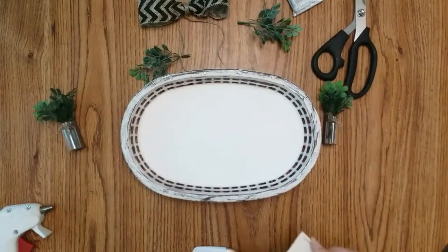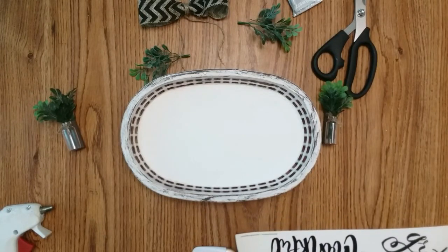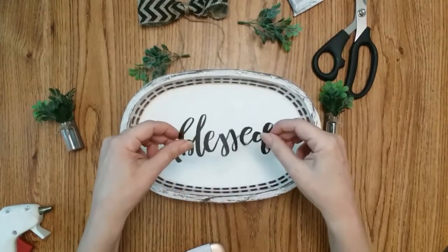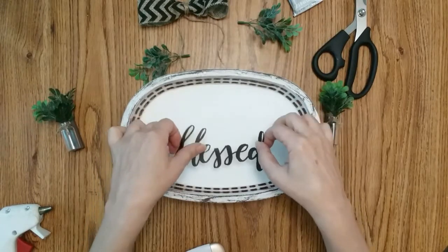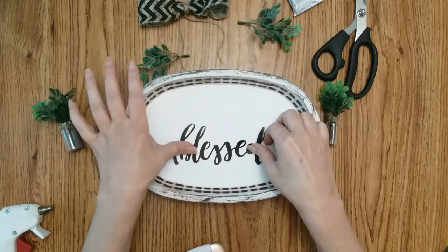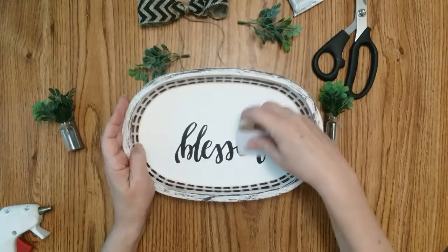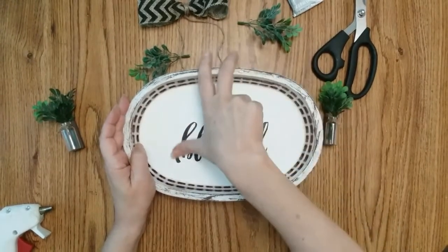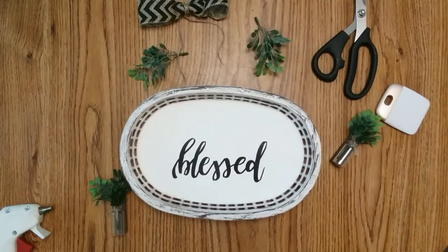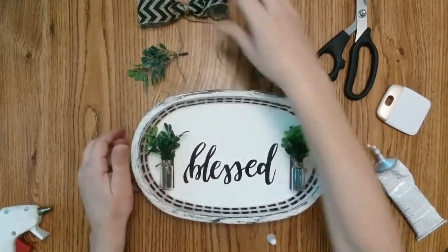Now that everything is dry, it is time for assembly. I am going to use the blessed sticker, if I can get it off. I'm going to try and put it down a little bit low. And now I am going to attach these with E6000. So I did the best I could.